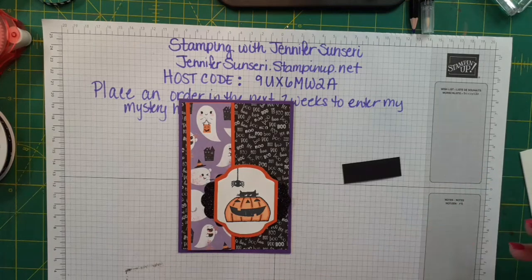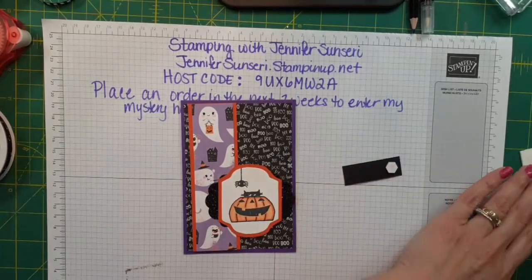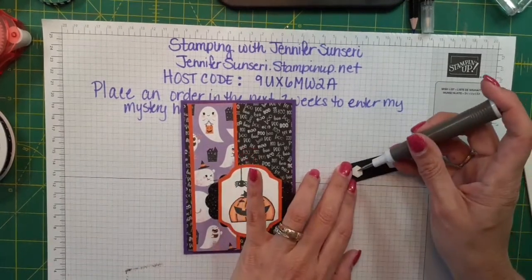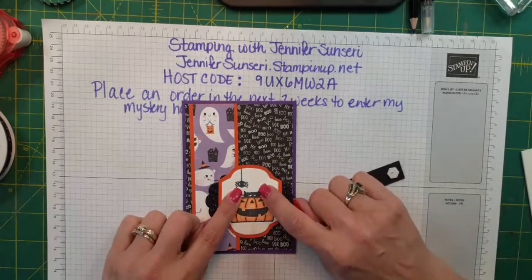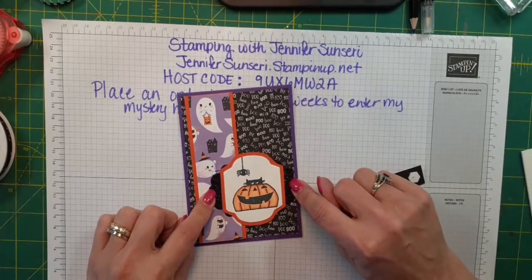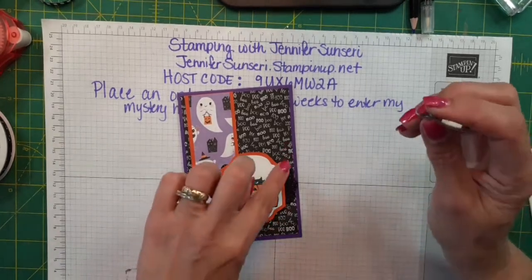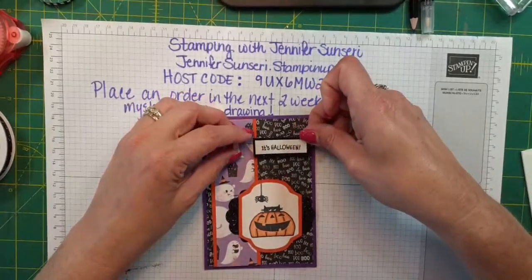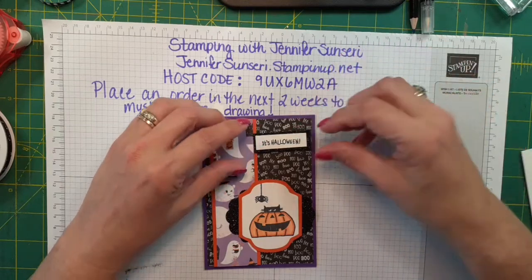I used some dies from one of our Christmas sets — the Christmas Season set. We had some sentiment dies; I used two of them. The white piece is a die and the black glitter piece is a die. What I ended up doing was gluing my white piece down on my Pumpkin Pie and just trimmed around it — fussy cut the orange piece because I wanted another layer.